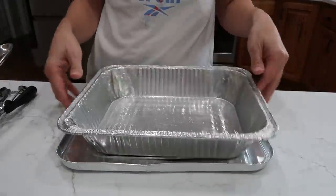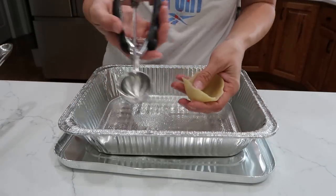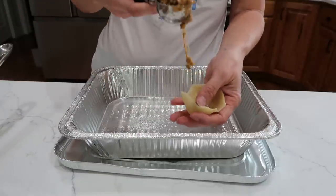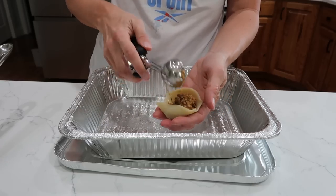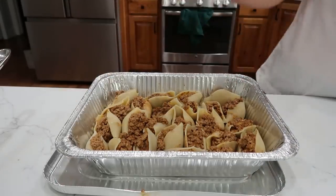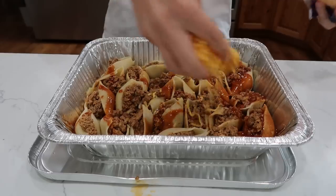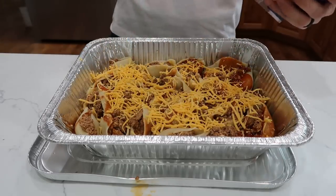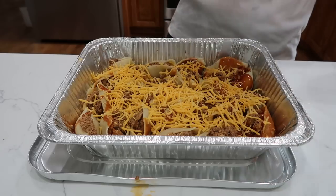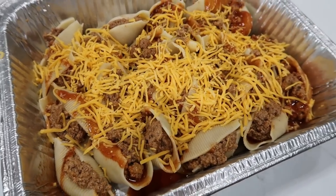Use a greased freezer meal pan and fill the cooled jumbo shells using a tablespoon scoop, heaping them slightly. Layer them in the pan. Top with the remaining taco sauce and a sprinkle of cheese. Freeze, and when it's time to cook: 350 degrees for 20 to 25 minutes if thawed, or about an hour and a half from frozen.